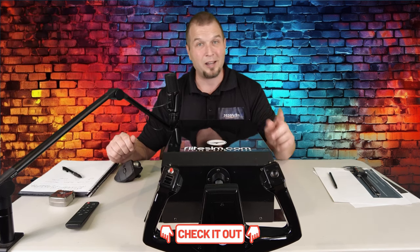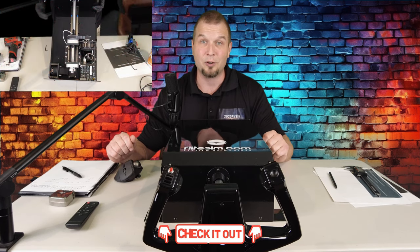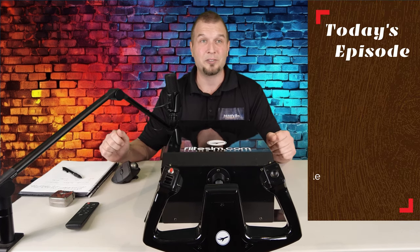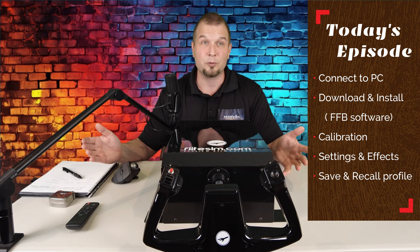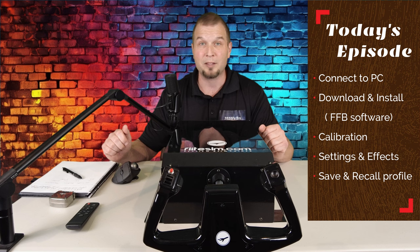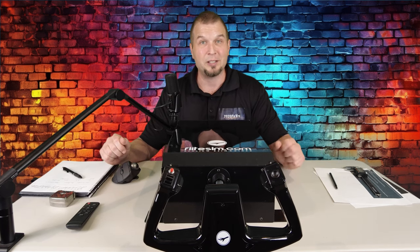Now, if you missed Part 1, we did a teardown of the unit so you could see all the components inside of the Force Feedback Yoke. I'll post links down in the description, or you could click up here. In today's episode, we will connect the Yoke to our PC, followed by the download and installation of the Force Feedback software. Then we'll run through the calibration process through Windows, go over all the settings and effects that the Force Feedback software has, and learn how to save different profiles. I'm going to keep this review as objective as possible and hold my opinions till my final conclusion in Part 3.